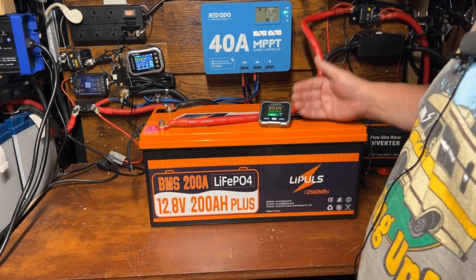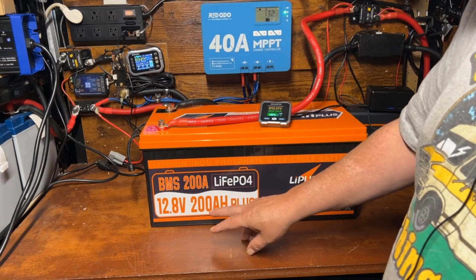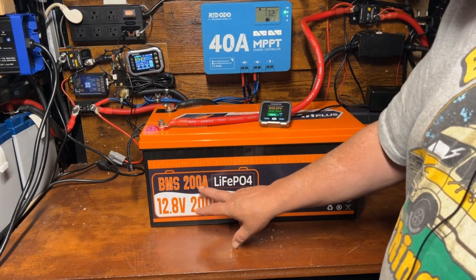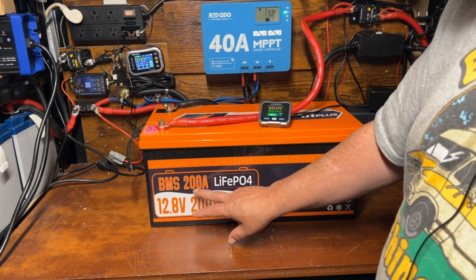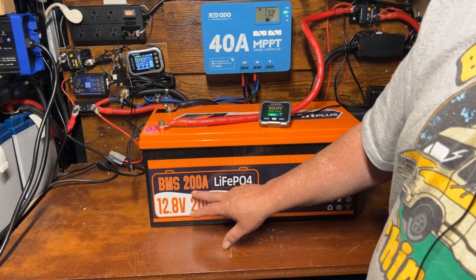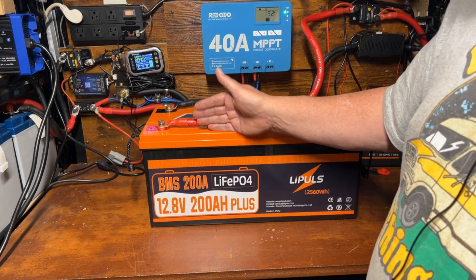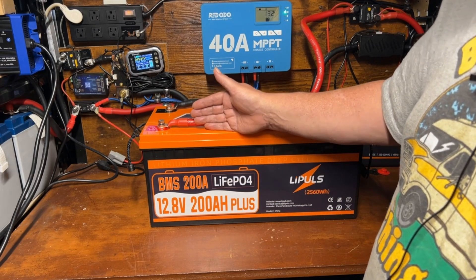So that wraps it up — I think this is a great battery. With a 200 amp BMS, that's going to allow you to run a 2000, possibly even 2500 watt inverter. So if you're only going to use one battery and you're going to use over 2000 watts, you want to make sure you have a 200 amp BMS.